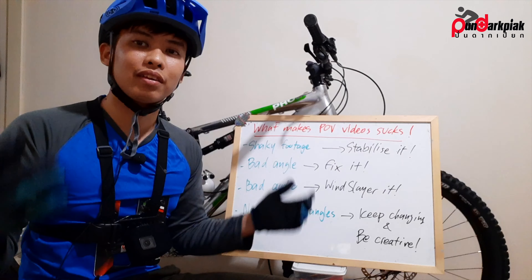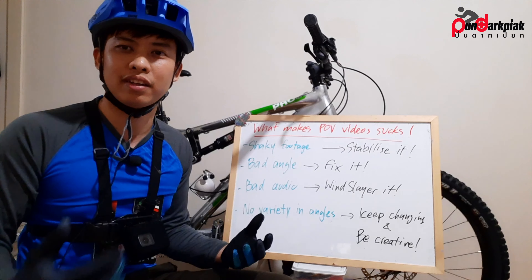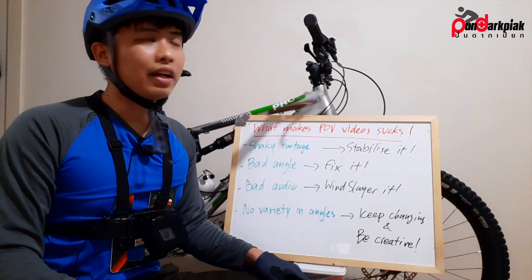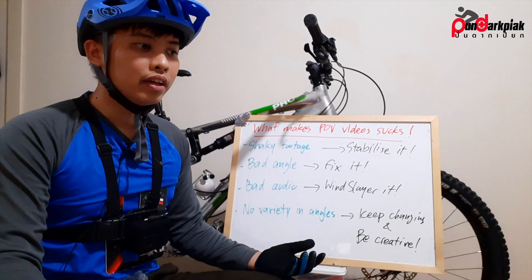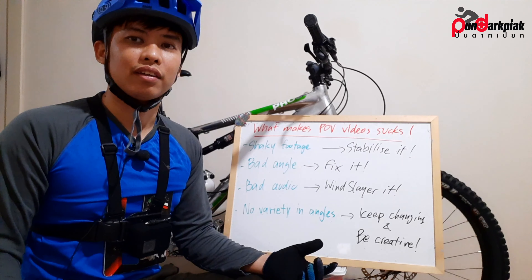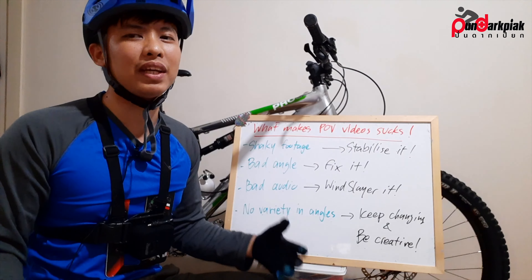Since the GoPro 6 — not the 5, the 5 has really poor stabilization — the 6 has somewhat decent electronic stabilization. That's when you can start using a chest mount, which is a very immersive POV angle most YouTubers love. The problem is it's really shaky without proper stabilization. The GoPro Hero 7 Black was a game changer with smooth, gimbal-like footage from electronic stabilization, though it's still not as good as the mechanical chicken head.